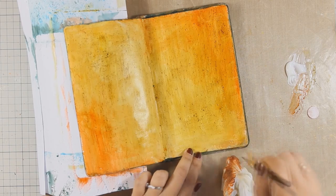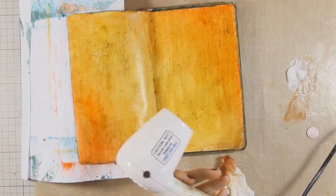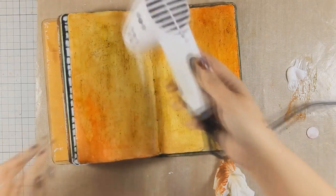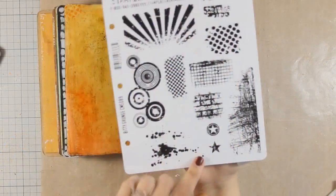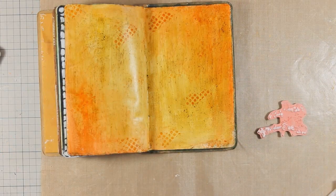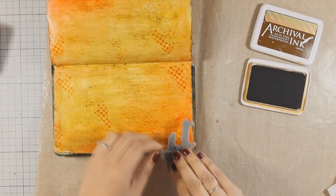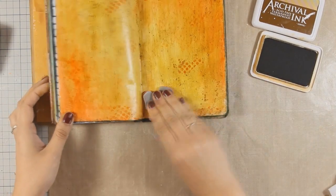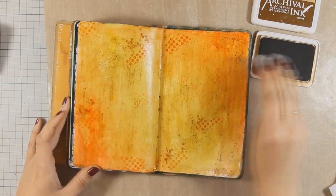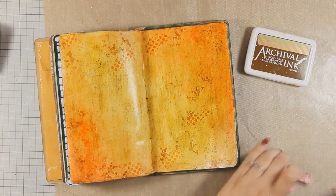I have used my baby wipe to make sure that everything is blended nicely — you can also use your fingers. Once I am happy with the background, I am going to use my heat gun to speed up the drying process. Then I am going to do some stamping on the background. I am using a couple of texture stamps by Tim Holtz — you can find all the links just below the video. First I used a dot stamp with Archival Ink in orange, and now I am using a plus stamp with Archival Ink in coffee color. This is going to give a little bit more texture to the background.